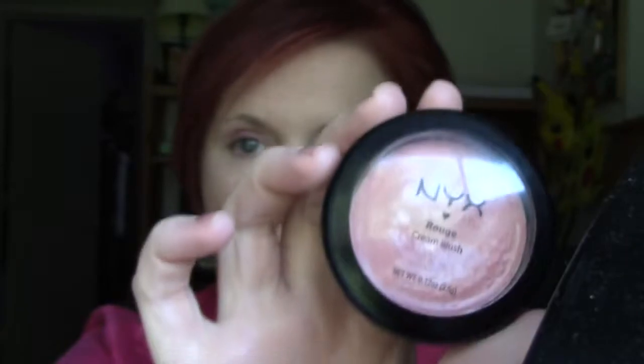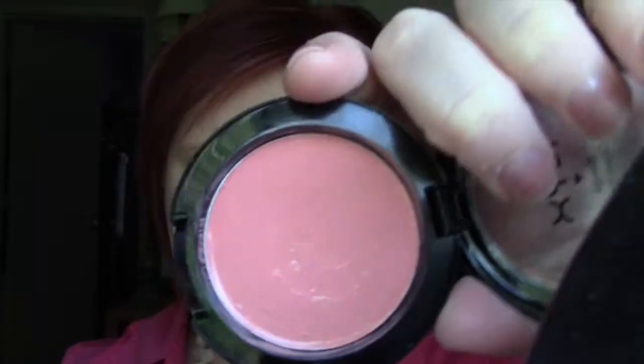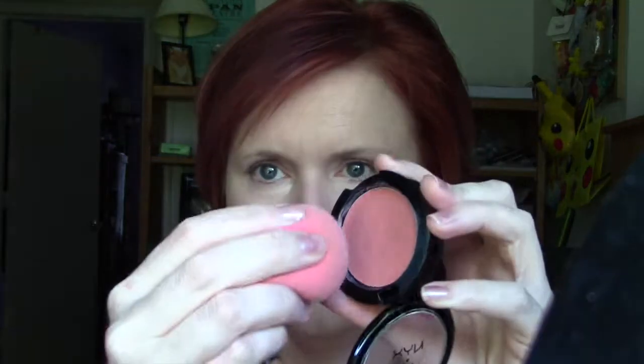I'll put on blush — NYX Rouge cream blush in Rose Petal. I'll use the end of my beauty blender, dip it right in the cream, and blot it right on the cheek. As you can see, it's very pigmented. I'm going to go on over to the other side and smooth that around.